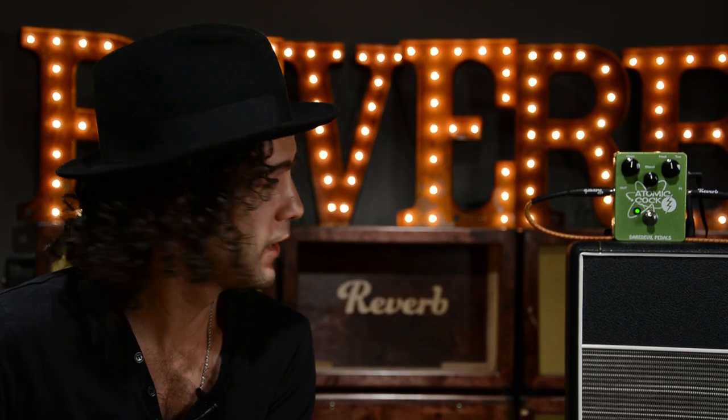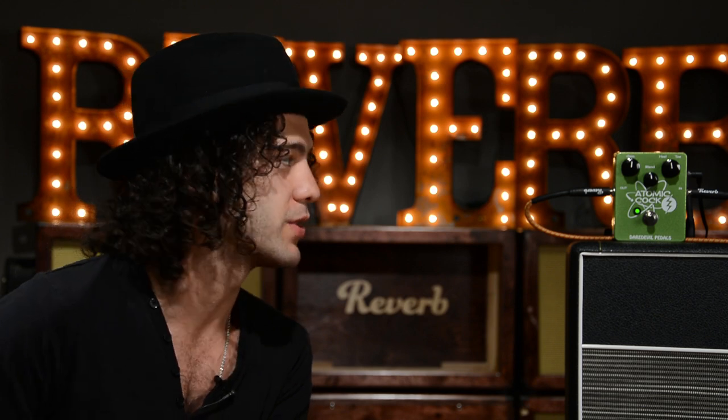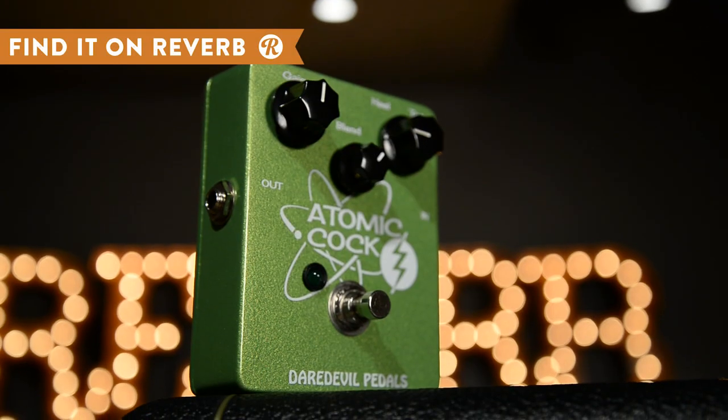Hello friends, Joe here at Reverb. Today we are taking a look at a very interesting pedal, the Atomic Cock, built by Daredevil.